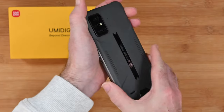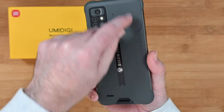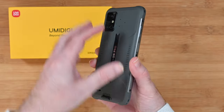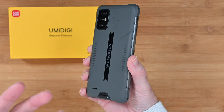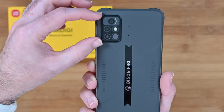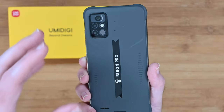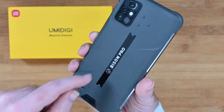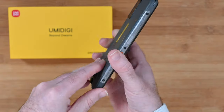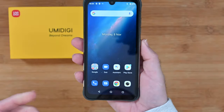Looking around the back, there's a really nice industrial type design with moulded plastic — it's almost as though the phone is already in a case, but this is part of the actual phone, and that's what adds to its waterproof feature and rugged nature. We've got the camera array on the top, and there's also room to connect a lanyard. Going back to the front, you can unlock it again with the fingerprint sensor — it unlocks nice and quickly.